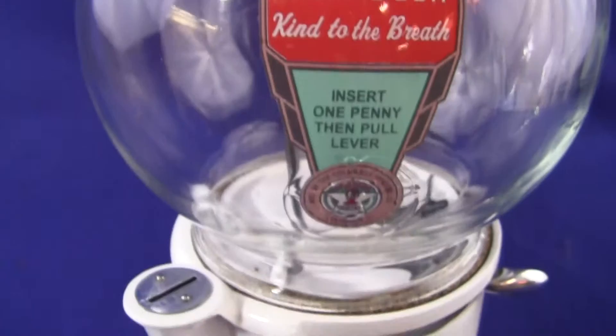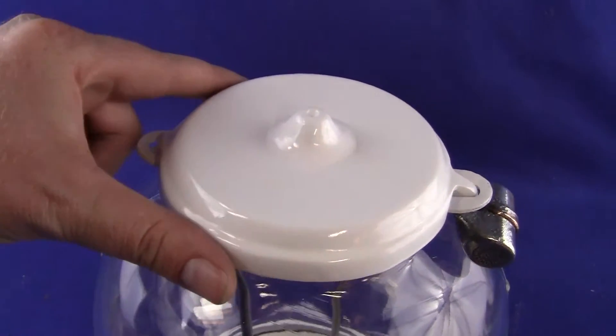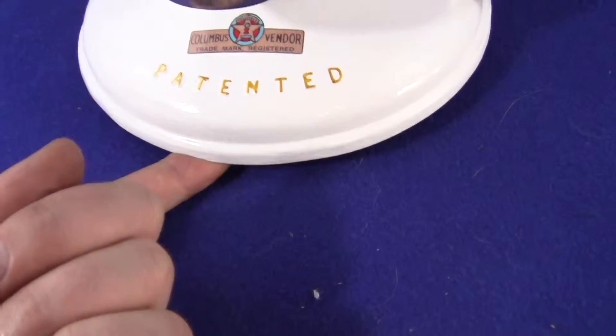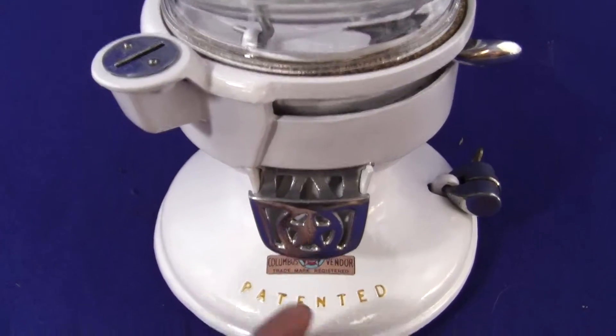The decal is new, the hold-down rods are new, and the top cap is a recast from an original — cast out of aluminum and painted to match. The base plate, the plate underneath, is also a recast from an original and is aluminum as well. Everything else is original.